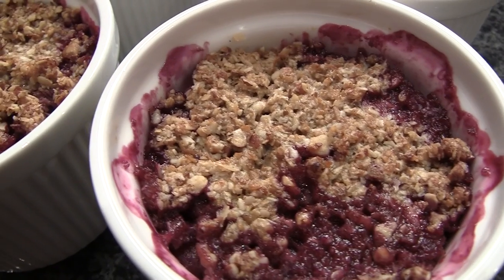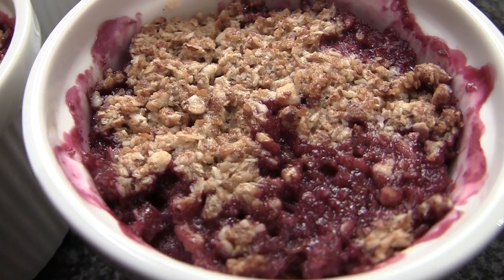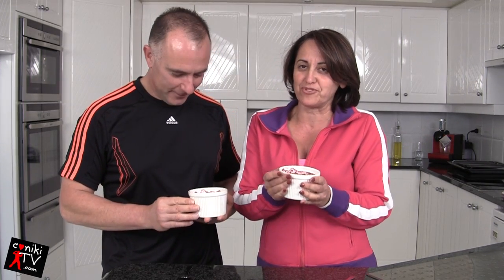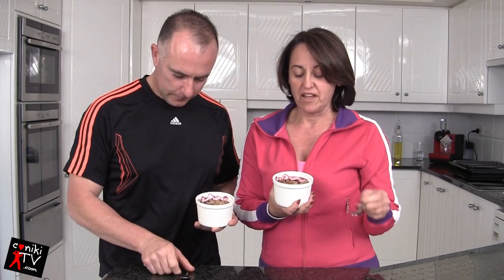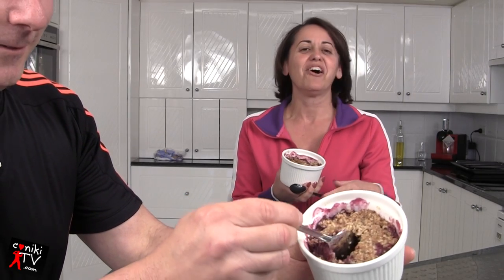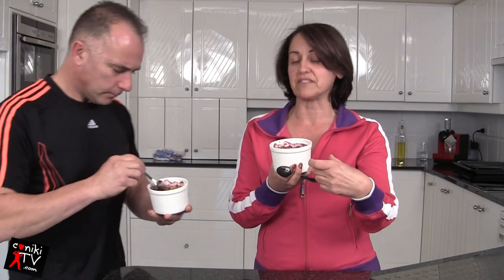Oh my gosh, wait for me! Wow, just in time. These are nice, they're beautiful — our fruit crumble and they're still warm. We did four serves in the big ramekins, but you can also do them in the little ramekins to make them last longer, though you'll probably eat more because they're smaller.